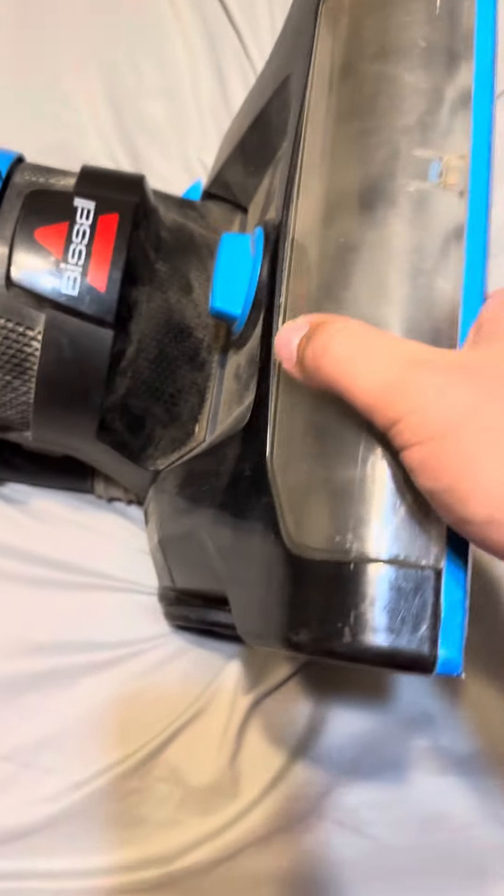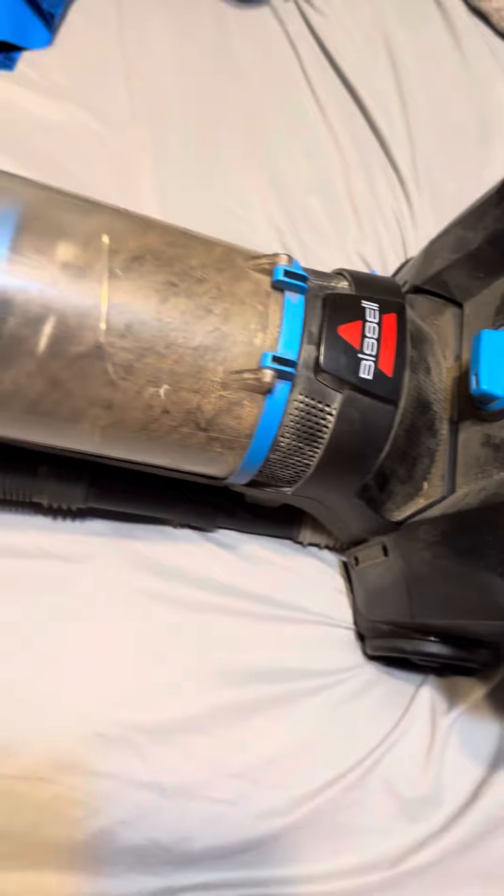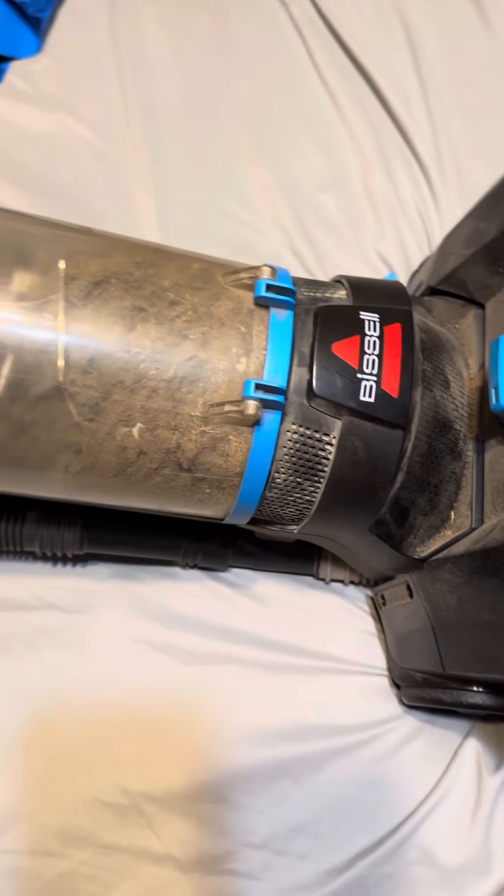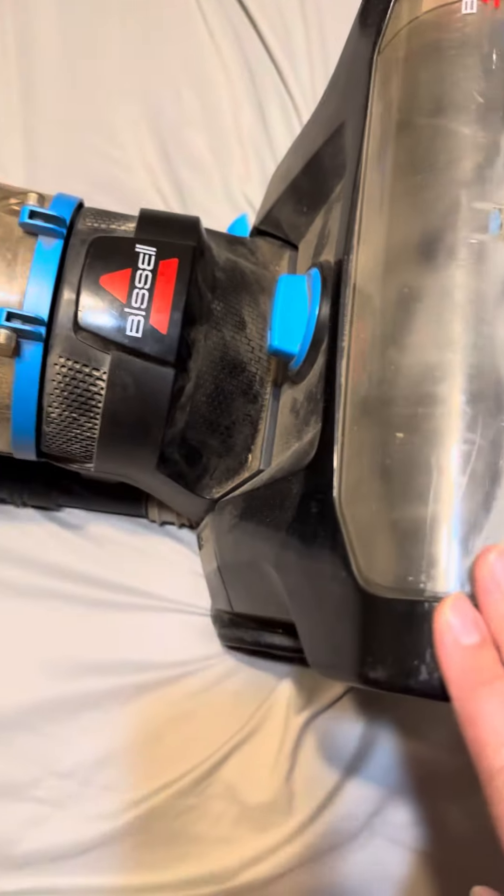Works like a champ. This is a good vacuum cleaner — the Bissell Power Force Helix. A lot of people throw these units away because there's a clog, but no clog in mine. Still going strong. I recommend getting the Bissell Power Force Helix.